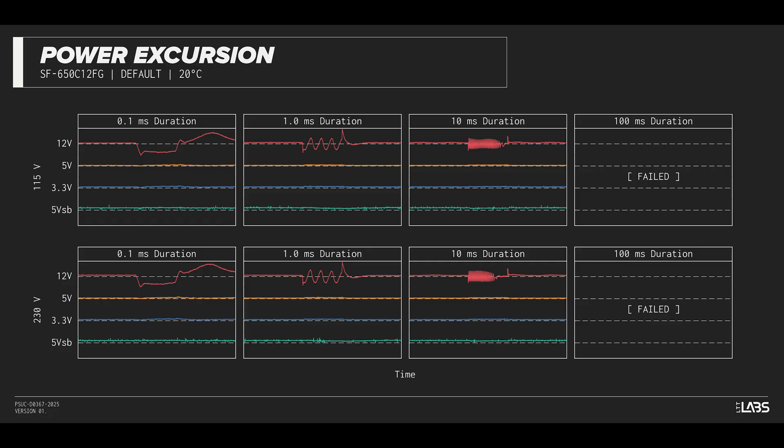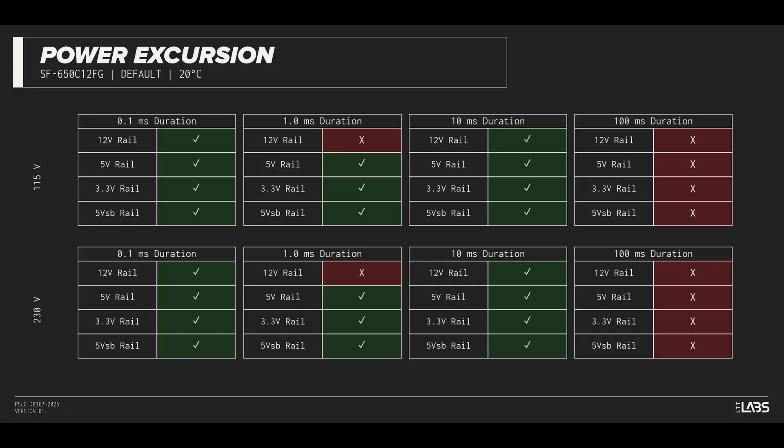The excursion test momentarily applies up to 200% of the rated load to test a power supply's ability to support components that may temporarily require more than their rated current. The Combat FG 650W withstood a subset of the excursions but failed with others. It is compatible with most systems but may struggle with high-end hardware connected.